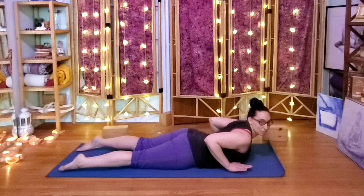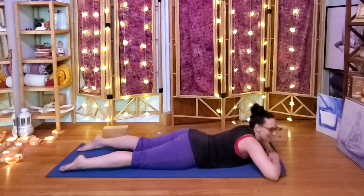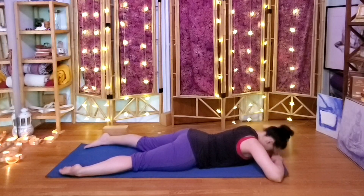On the next inhale, see if we can lift up just a little higher, maybe pushing the hips into the floor and lifting up through the heart and the head. Then with the exhale, make a pillow with the hands, rest the head, pigeon-toe the feet — turn the toes towards one another — five breaths, breathing super deep, forcing the breath into the belly.